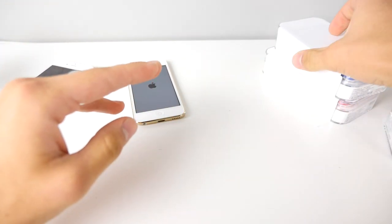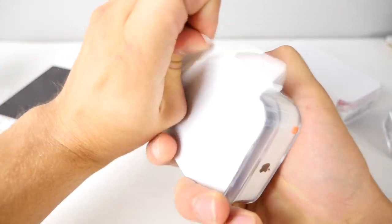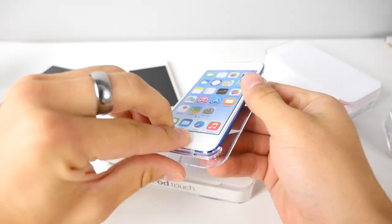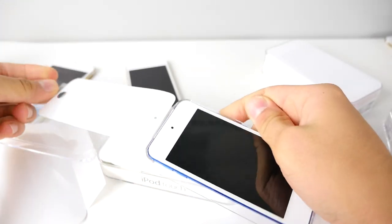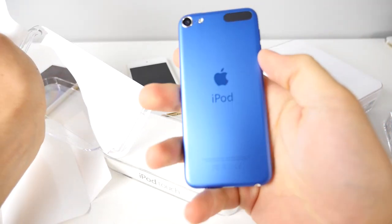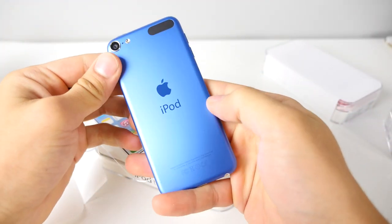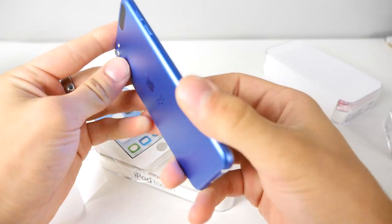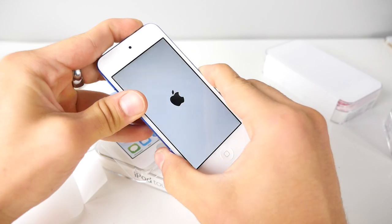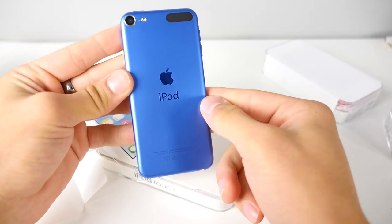Let's check out the blue. It's a sort of navy blue — it's definitely a nice shade, I like it. Really cool.